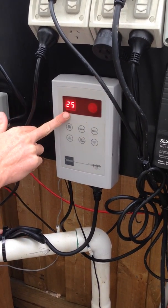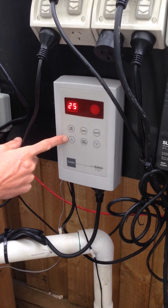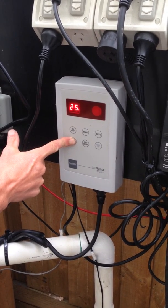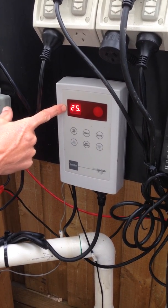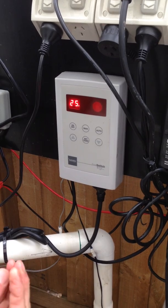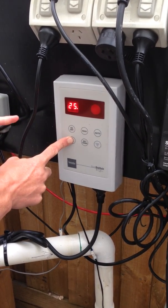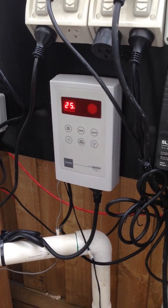Our pool water at the moment is 25 degrees. If I hold this up button here for three seconds - there I go - I get a roof temperature and it's 22 degrees. So it only holds that for a few seconds. You see the pool temperature 25, roof temperature 22, therefore the solar pump's not on.